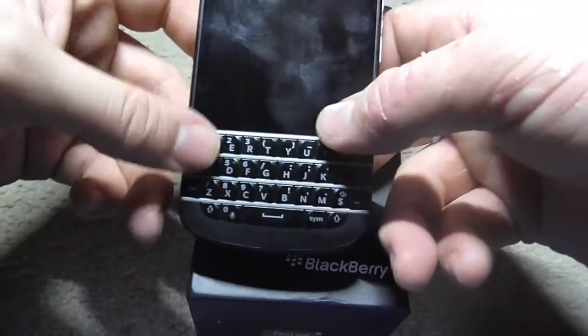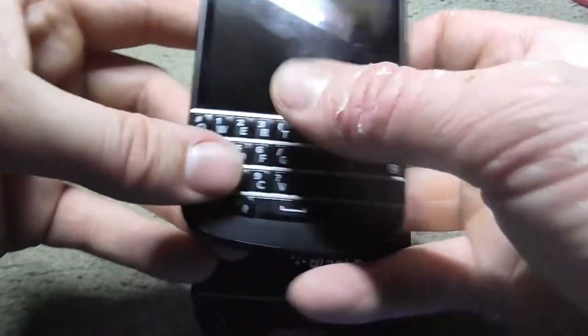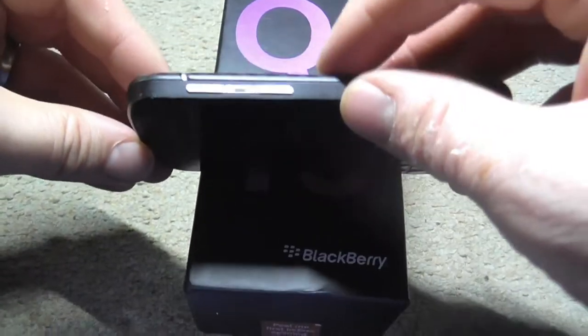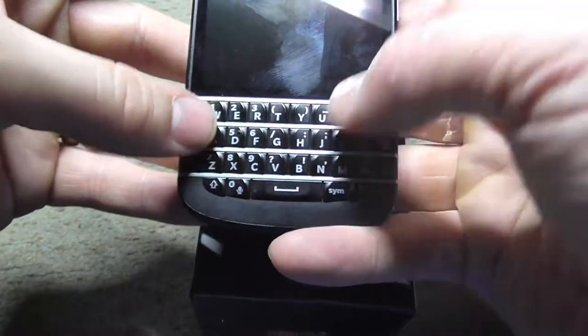There's more traditional type of BlackBerry in this one — I was quite looking forward to it. It's a bit of a fingerprint magnet in this light though. It's got buttons on the side and the touch screen.